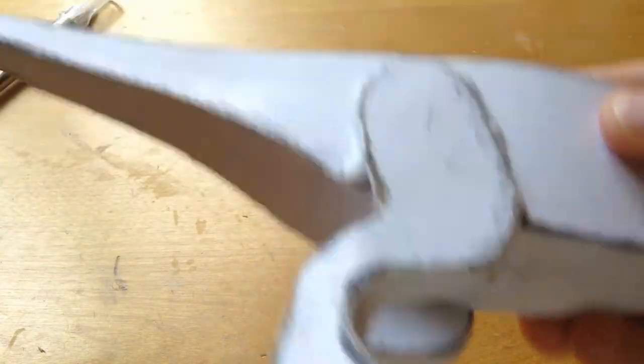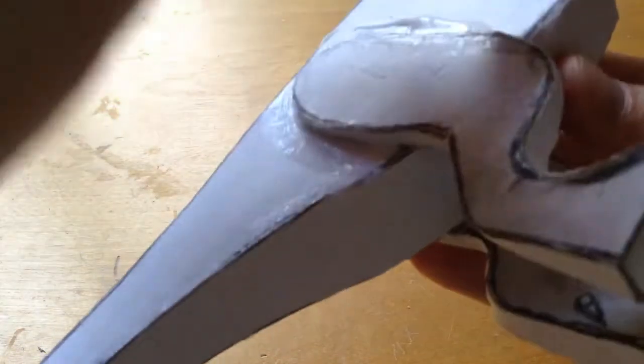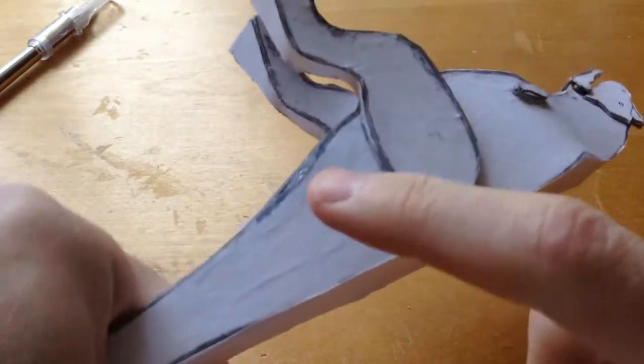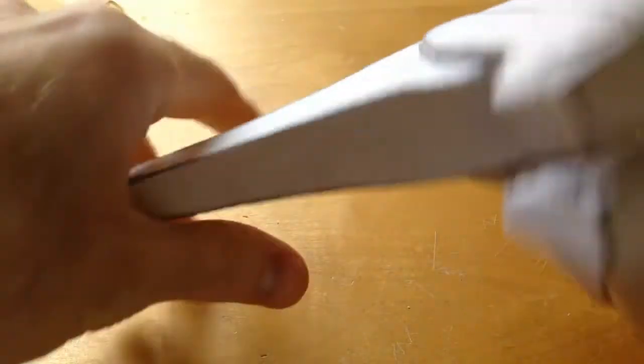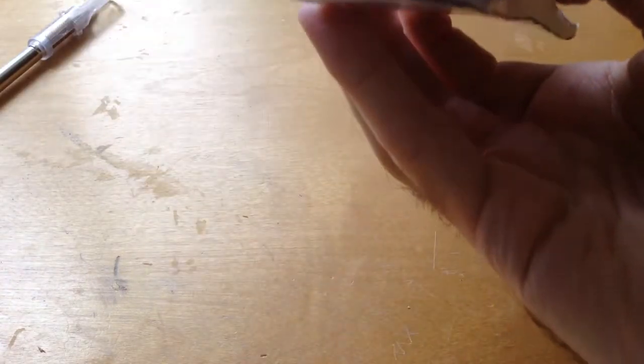Seal that right up and smooth it out. When you do this it's going to crinkle, but that's no problem — just push it down afterwards and it should be fine. These used to be puffed out but just push them down after it dries. Also make sure you seal all the points — you can definitely see a hole right there between the legs.